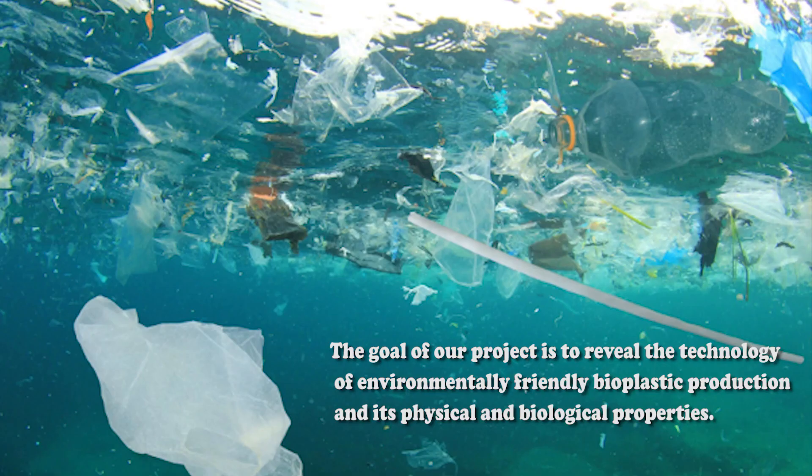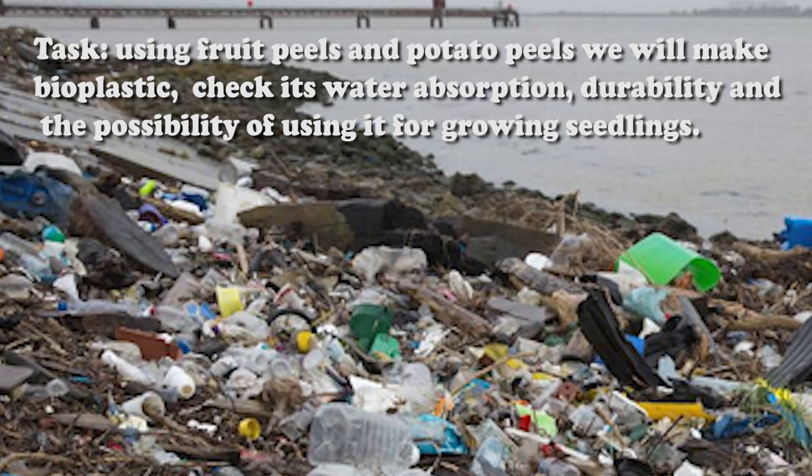The goal of our project is to reveal the technology of environmentally friendly bioplastic production and its physical and biological properties. Using fruit peels and potato peels, we will make bioplastic, check its water absorption, durability, and the possibility of using it for growing seedlings.